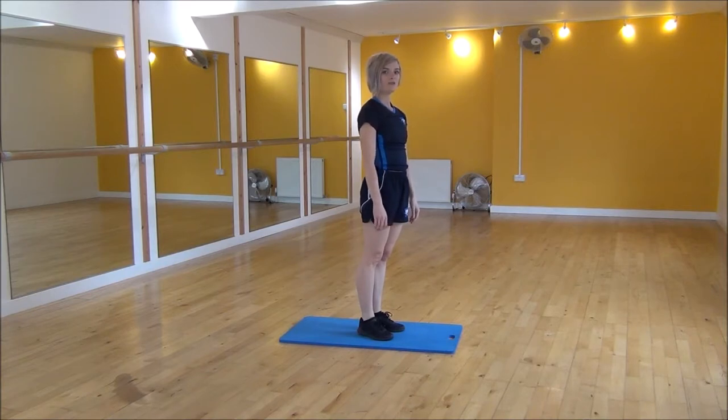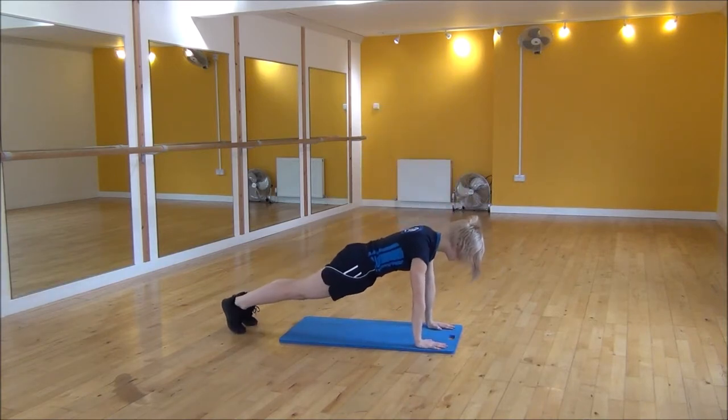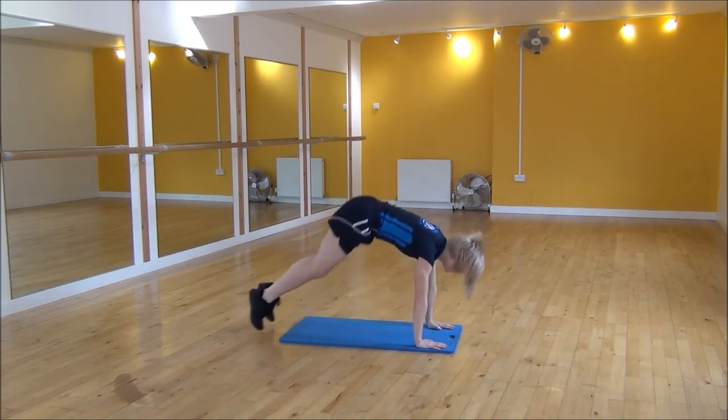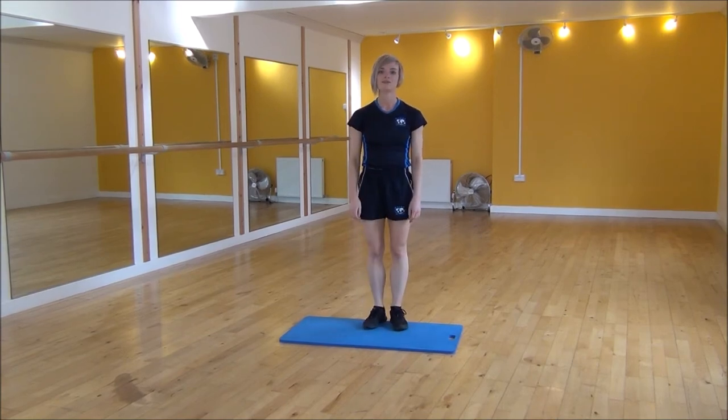Now if that's a little bit too hard, we can modify the press up. So hands down, jump back, whole body flat to the floor, lift up, jump in and jump up to finish. And that's the burpee press up.